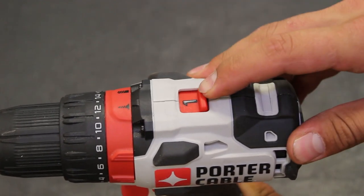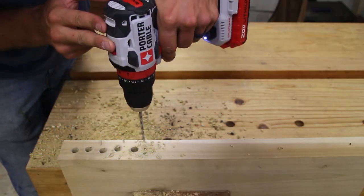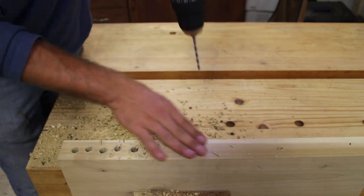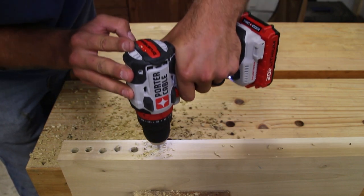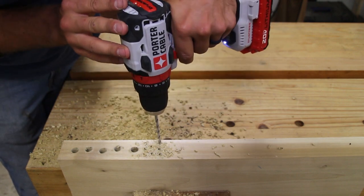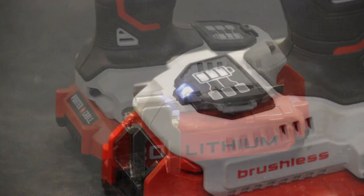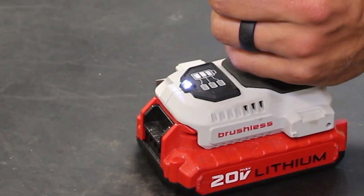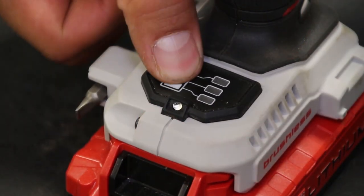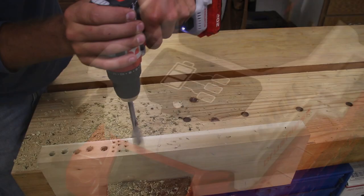The drill is variable speed and the trigger is nice to pull — not too hard, not too easy. There is rubber overmold all over the handle where you grip, as well as the top and the side, so if you're on the job site you can set this thing down without dinging it up too much. The unit has a side bit storage compartment for the Phillips and flat head bit included, a reversible belt clip, an LED that illuminates your work area when you pull the trigger, and a fuel indicator — press and hold the button and one, two, or all three bars will light up indicating battery level.